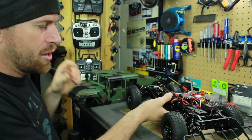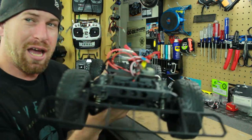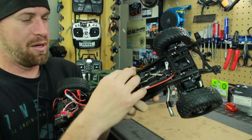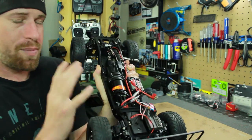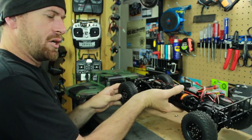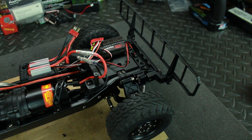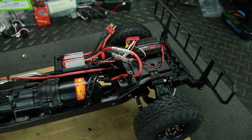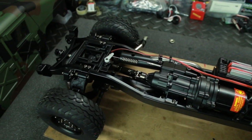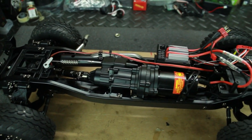Here is the chassis — pretty nice, actually very heavy. This is where a lot of the weight is because it is a metal chassis. The transmission is metal; pretty much everything on the truck is metal, aluminum, or alloy. Let me bring the camera a little closer. It's a well-built chassis, very solid.